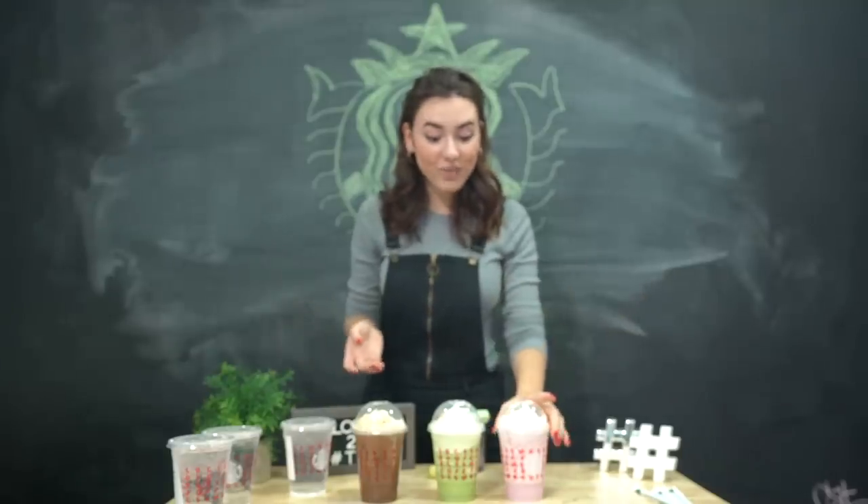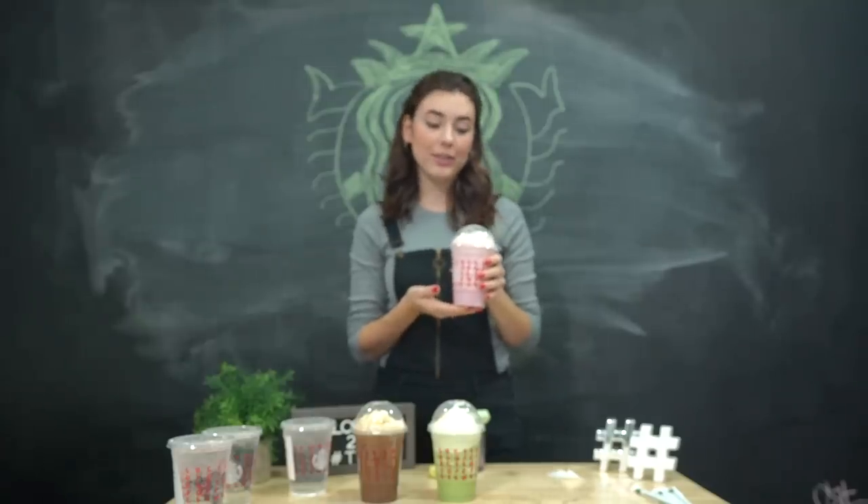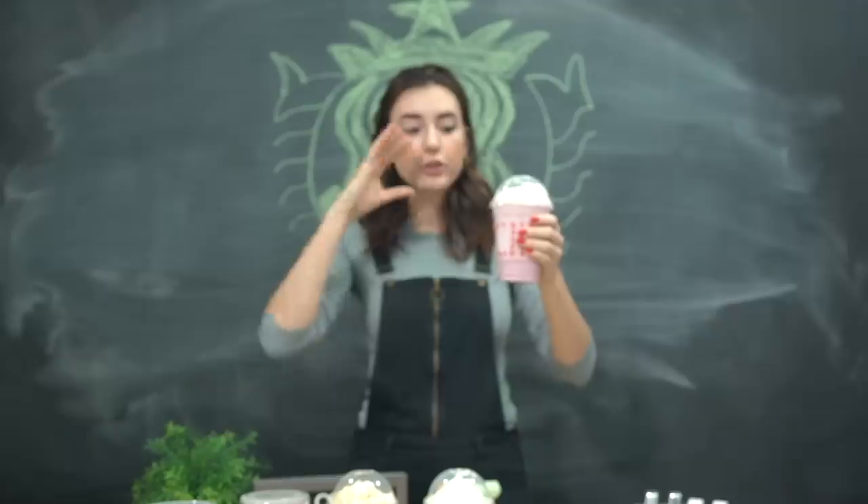These are the real ones that I just got from Starbucks and we're going to make our own, and then I am going to have my co-workers try and decipher which one is real and which one is the DIY version. Let's get started. Let's start off with our strawberries and cream frappuccino. You're essentially making a strawberry milkshake — there's no tea in this, there's no coffee.